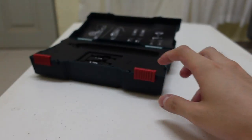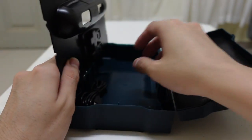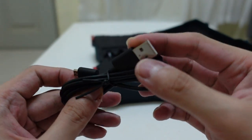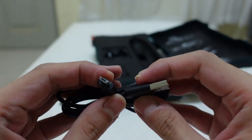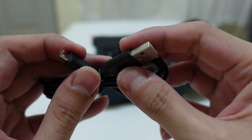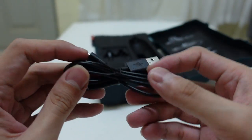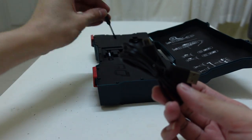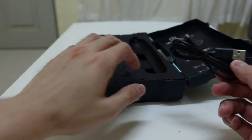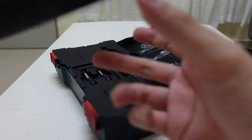To charge it, there's a cable included. Disappointingly, this is a micro USB to USB-A cable — not USB-C. It's just a short charging wire and it does not come with any wall adapter.